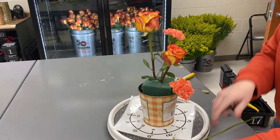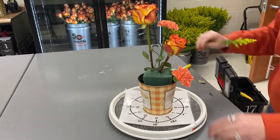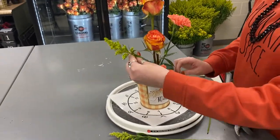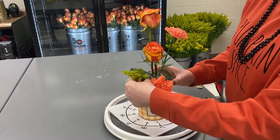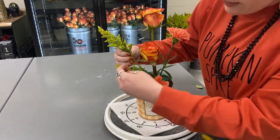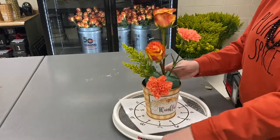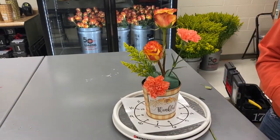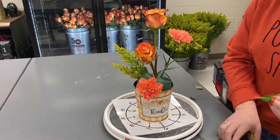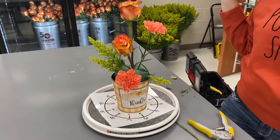The next item going in is going to be three stems of solidago. We're going to clean those — or as I like to say, shave her legs before she goes out on her date. We're going to put these in and create a triangle. One's going to go in between eight and nine o'clock, the other one's going to face back towards ten, and then we're going to take our third solidago and create the last point of our triangle and put it in the front. Be careful not to go through the top of the foam.